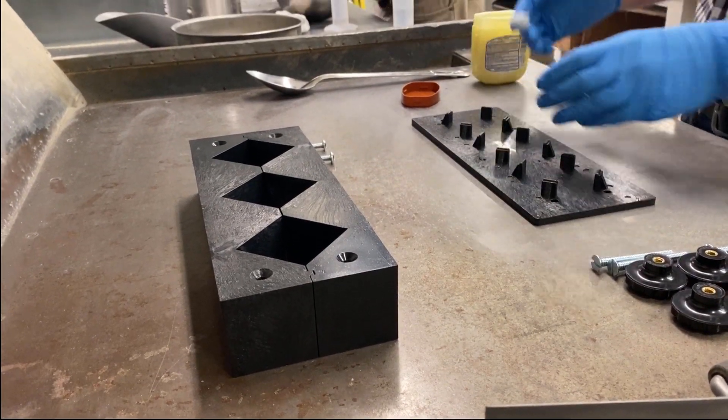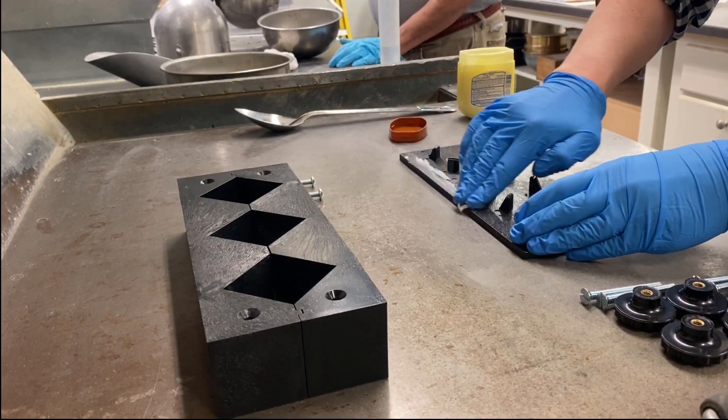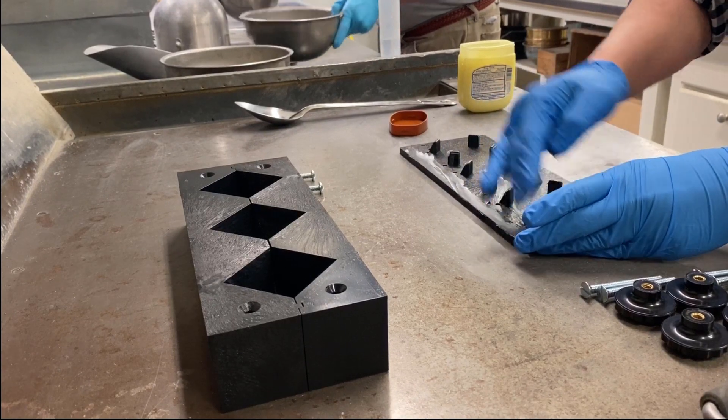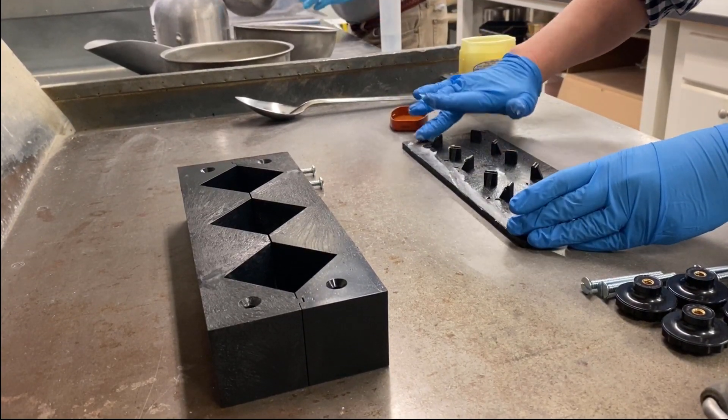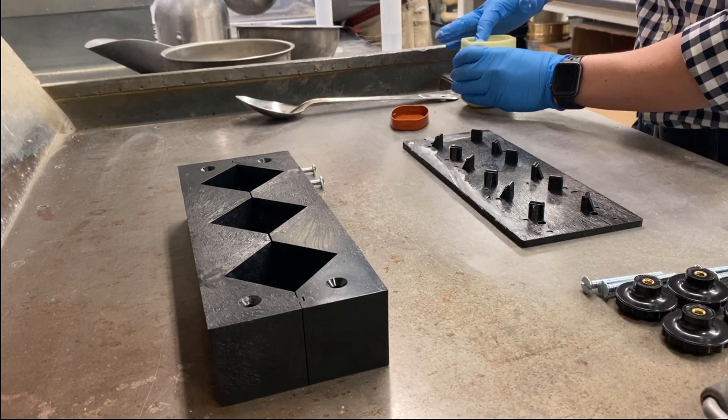Prepare the molds correctly to ensure leak tightness. If not, samples will lose moisture and may affect the compressive strength results. To prepare the molds, seal mold walls to the base plate by applying petroleum jelly or light cup grease to the entire contact surface of the base.